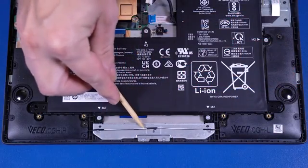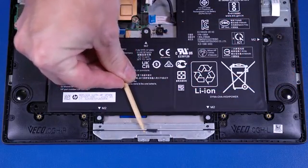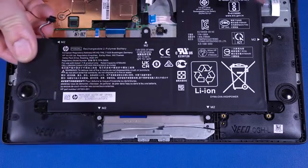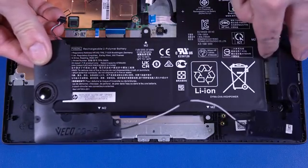Release the tape that secures the speaker cable to the touchpad bracket. Remove the four P1 Phillips-head screws that secure the speakers to the top cover. Lift the speakers off the alignment pins on the top cover and remove.